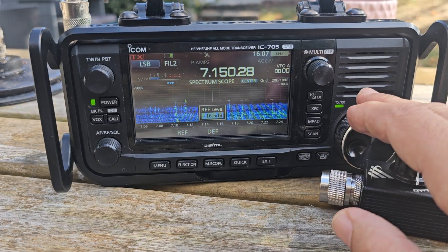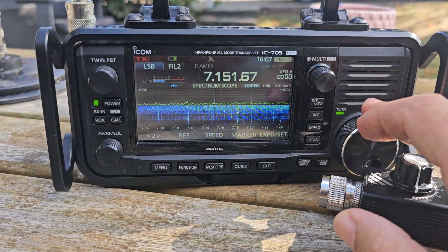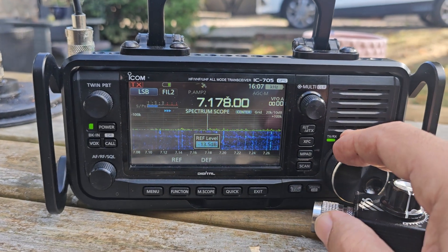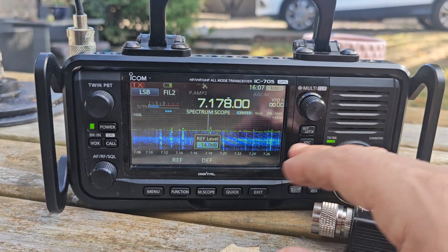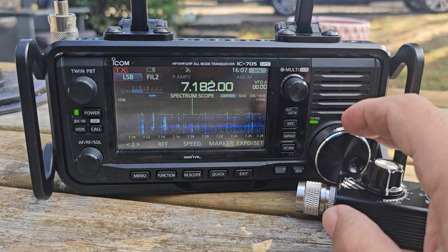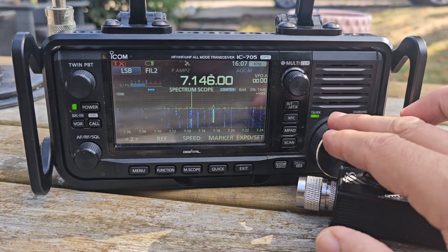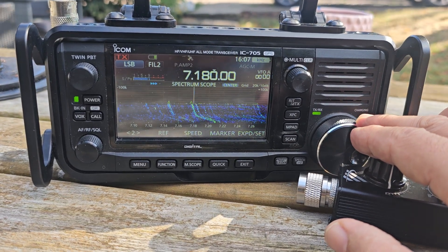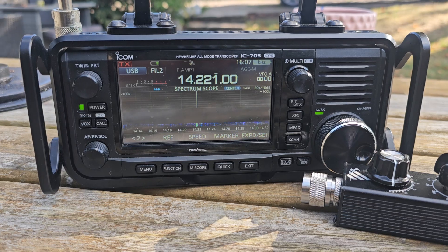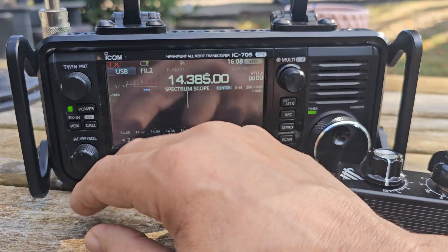Hit the ref and turn it down so you can see the signals a bit better — it's like an RF gain for the screen. Really helps. You could also use the actual RF gain. Completely usable. We're now on 20, and really that antenna isn't designed for 20, but I've noticed that with an antenna tuner I can get it to actually do something.